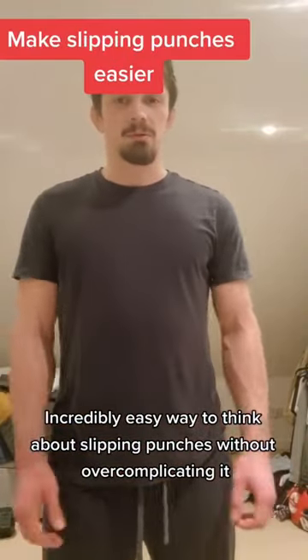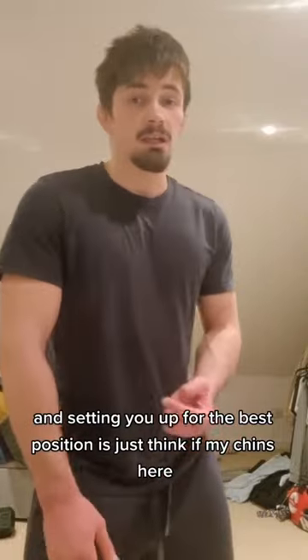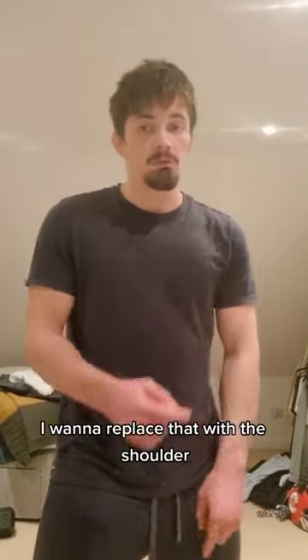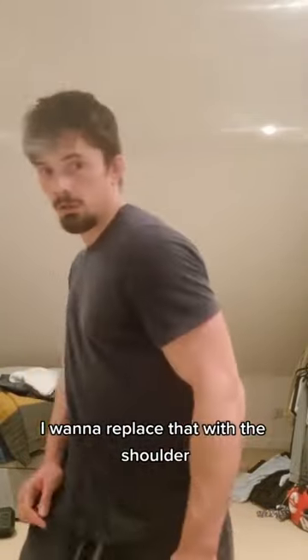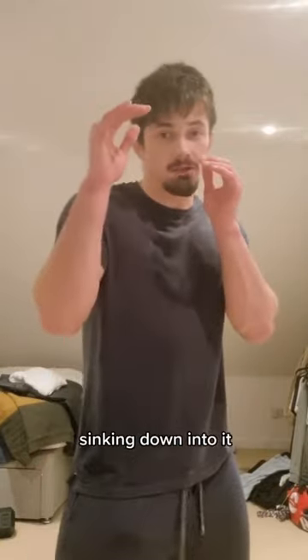An incredibly easy way to think about slipping punches without overcomplicating it, setting you up for the best position: just think, if my chin's here, I want to replace that with the shoulder — keeping the shoulder up as well, and sinking down into it.